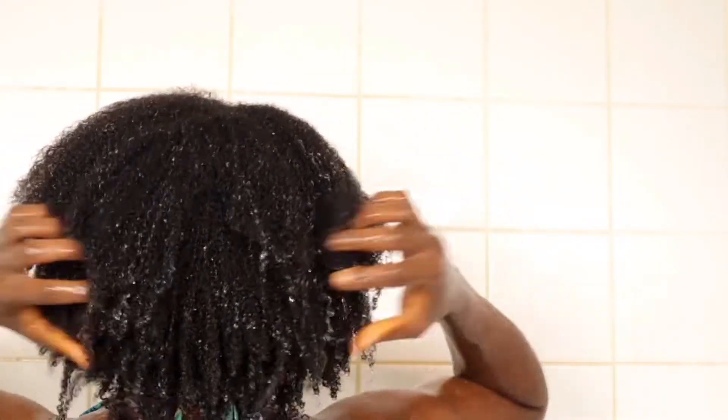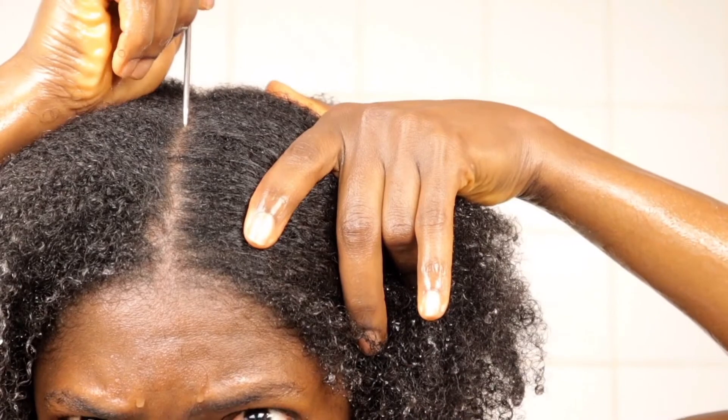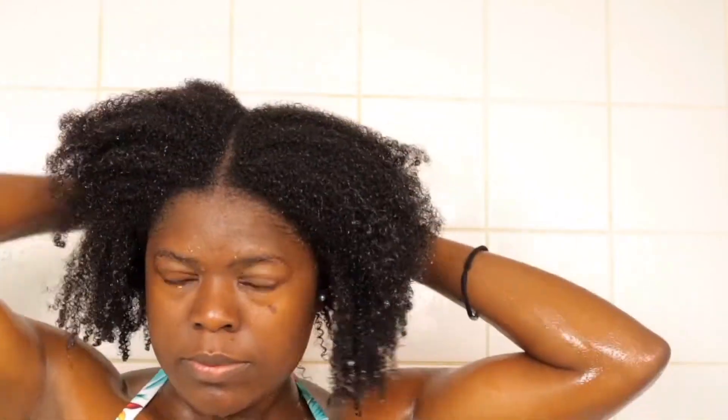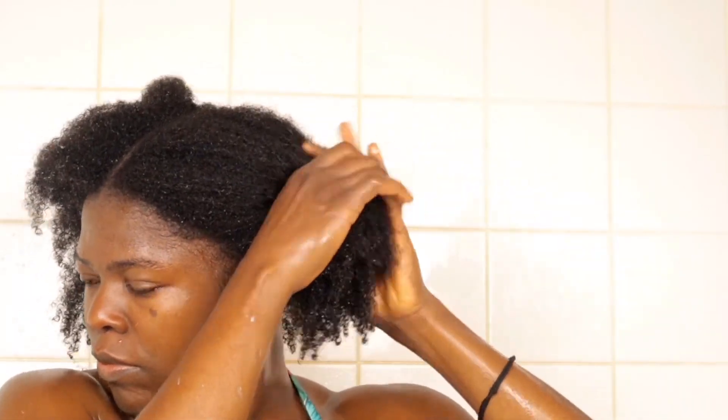After washing out the conditioner, we're on the third step: styling. I'm not going to dry out my hair with a towel — I leave my hair with all that water because water and our hair are best friends. That moisture stays right there. I create a middle part with my comb, then apply my styler. I'm using a mousse, but sometimes I go with gel for a wash-and-go, though I'm a bit reluctant since I don't have a salon dryer.